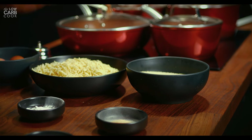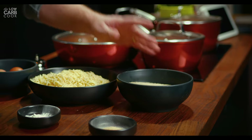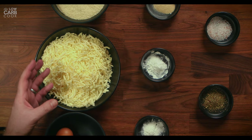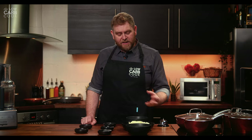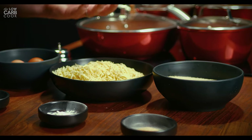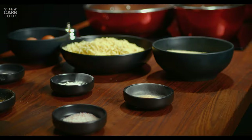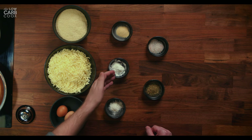For the pizza base we're going to use 150 grams of ground almond flour and 300 grams of pre-grated mozzarella cheese. If you want to get the carbs just a little bit lower, you might want to buy a block of mozzarella and grate it yourself because sometimes the pre-grated stuff from the supermarket has a few more grams of carbs. We're also going to add 2 teaspoons of garlic granules and 2 teaspoons of baking powder.